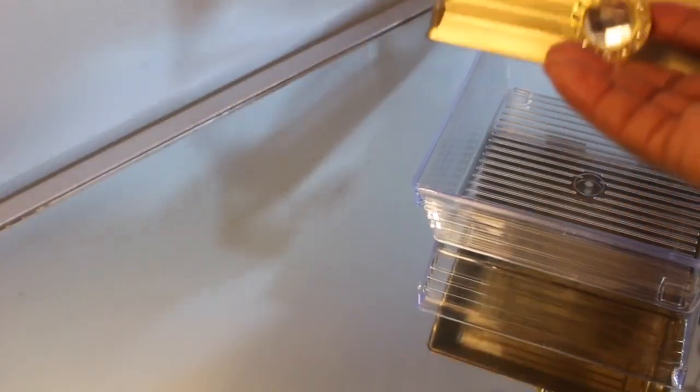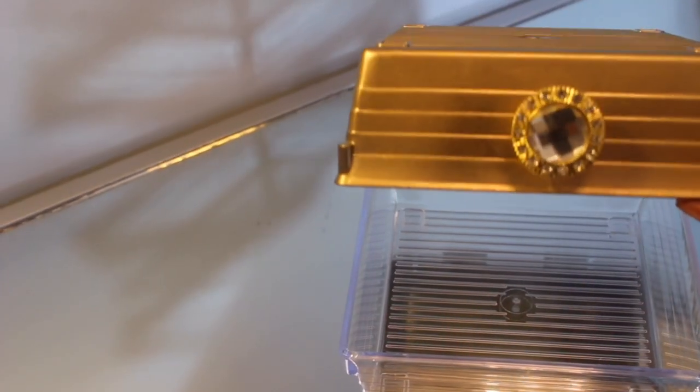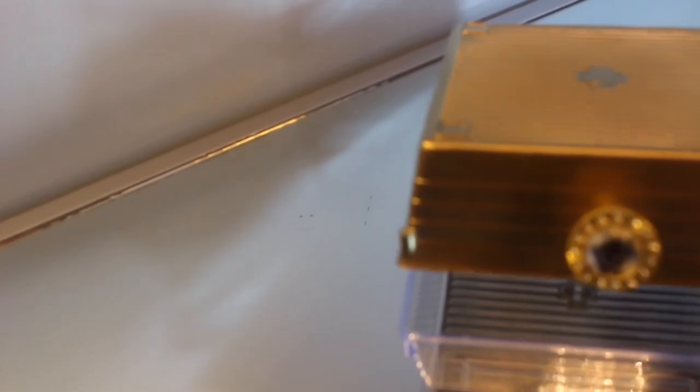Next I'm attaching my box corners onto the corners of all four sides of the box. Here is the box — it's very easy to open with the hinges on the back.